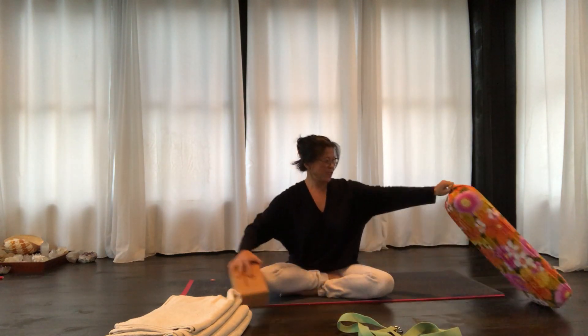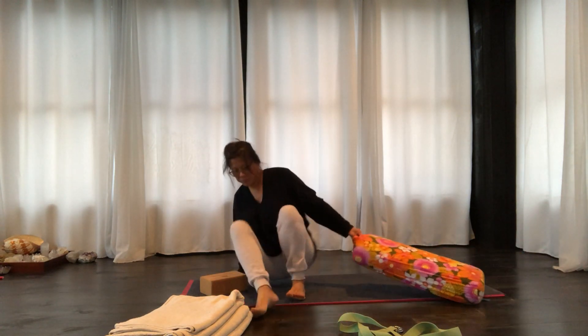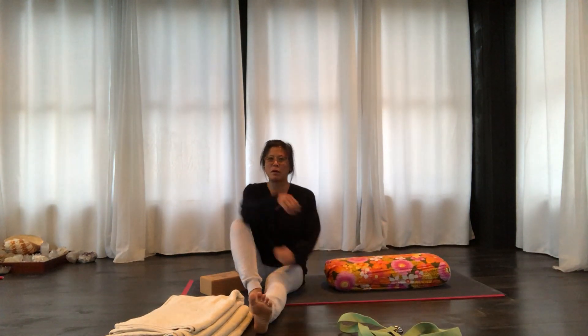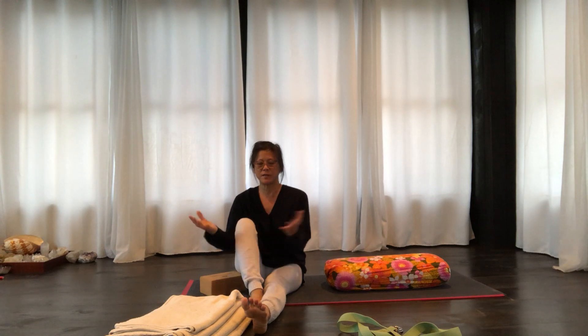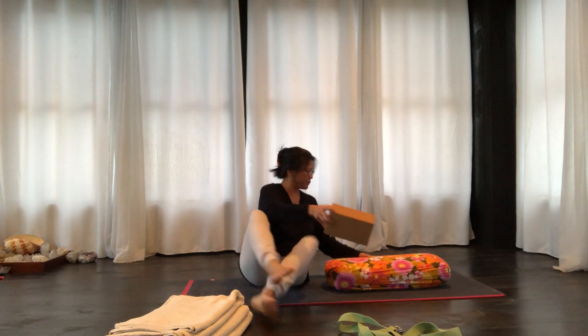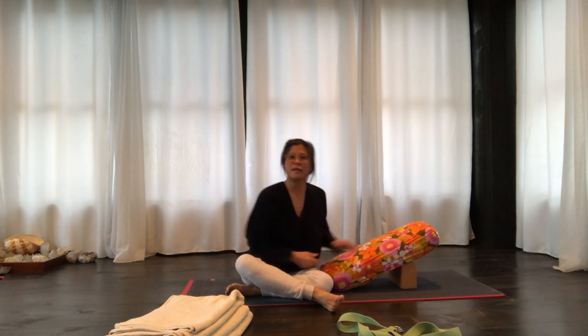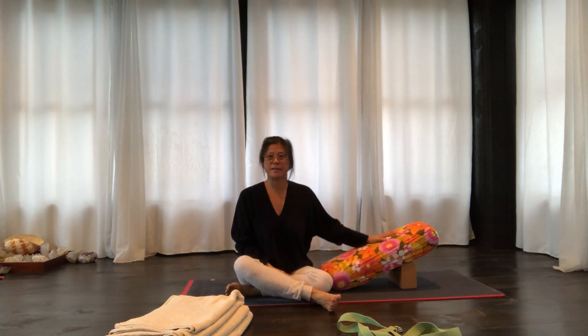If I just put this bolster on the ground flat, it might be too low for a lot of people, especially if there's some restriction in the hip. So you can add a block and just place the block underneath the bolster about where your head is.